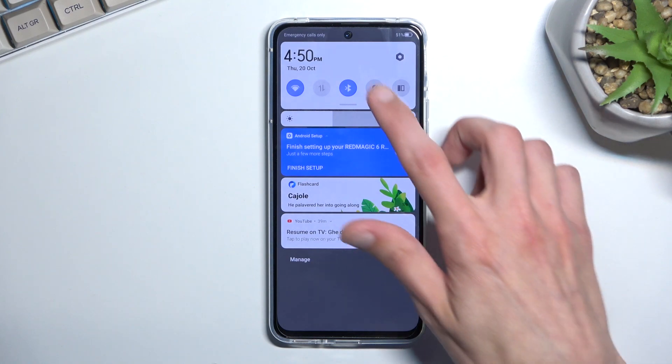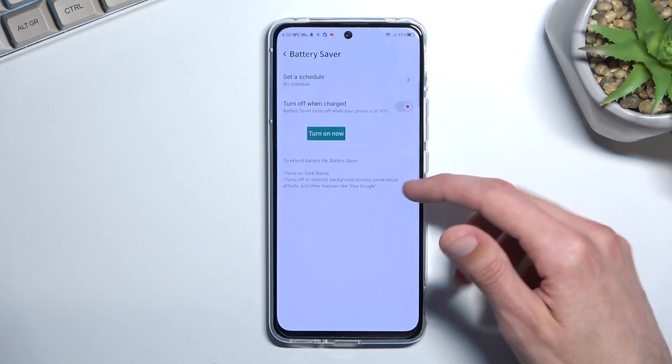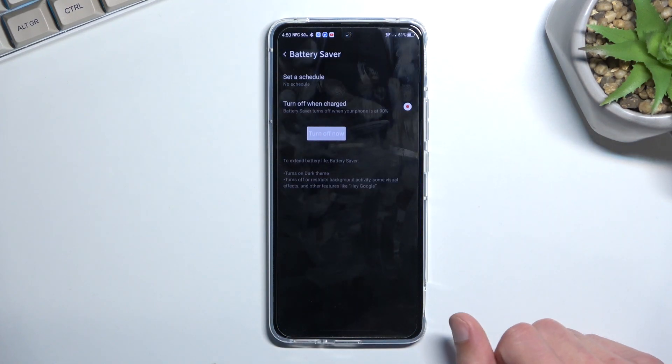Usually there is, like I said, a toggle, but I just cannot find it. So from here we're just going to select turn on now. As you can see, it enables the power saving mode and also gives you a message right here about what it does.